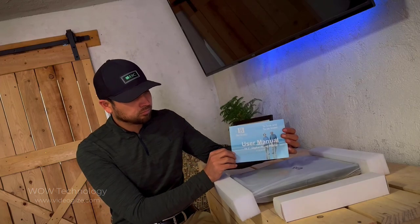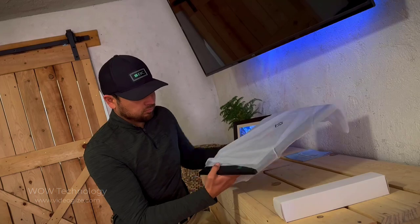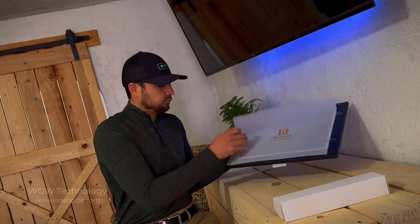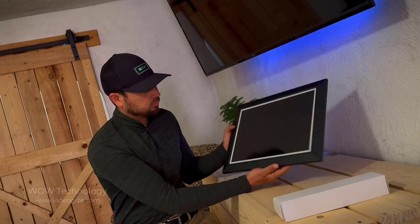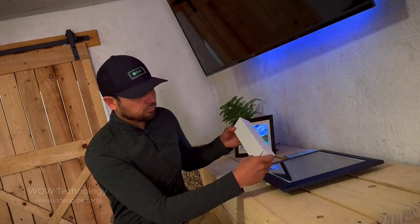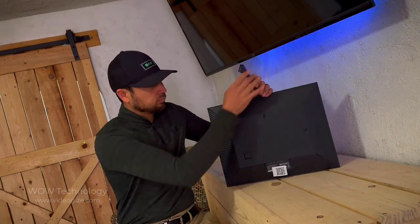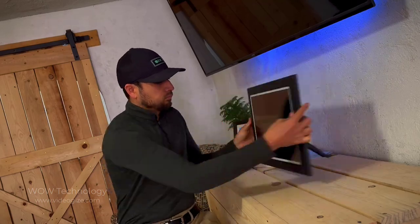Here's the user manual with all the information you'll need about the frame. And here's the frame itself — it's much larger than my existing Benny Bella frame, and the new border design is beautiful. It comes with a kickstand allowing you to orient the frame horizontally and vertically.